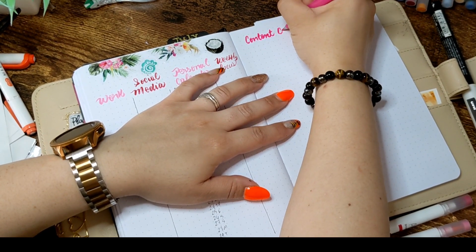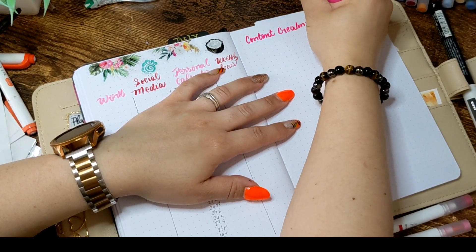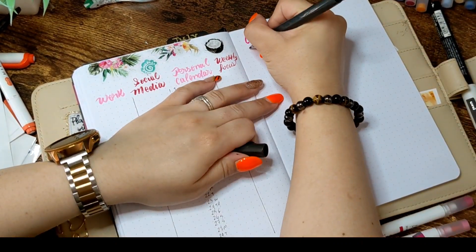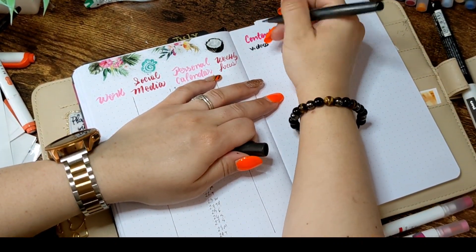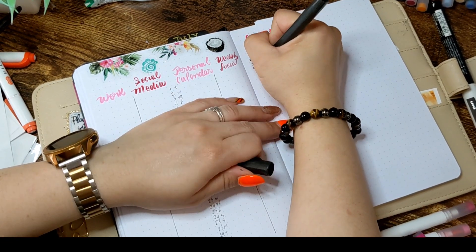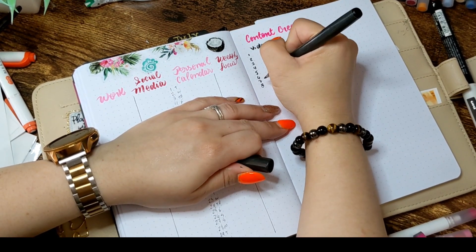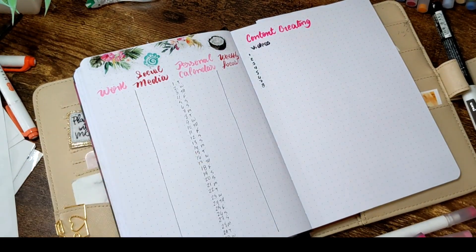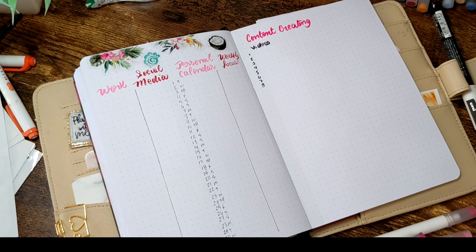The weekly focus is a short list of things I want to accomplish that week from my overall goals list, in any area of my life. One week I focus on personal health, another on spiritual goals. For me, it works.